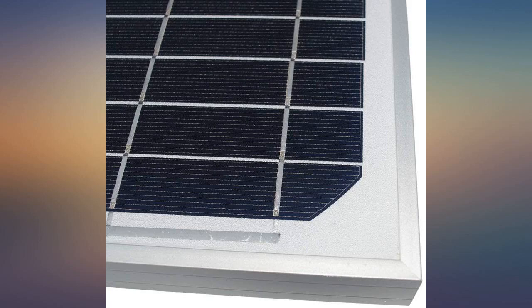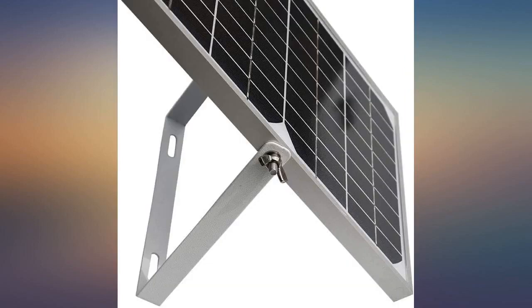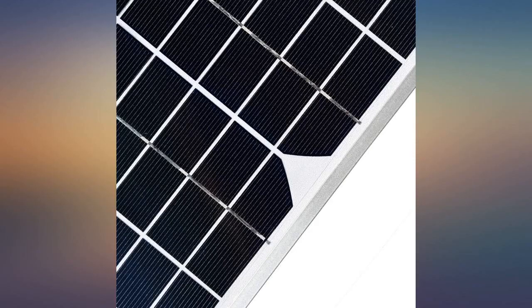Just what I was looking for. I installed it in my shed on a rainy, cloud-covered day and the panel still produced 20.5 VDC to the controller. I attached it to a 12V 7Ah SLA battery and the LED load lights shine brightly.